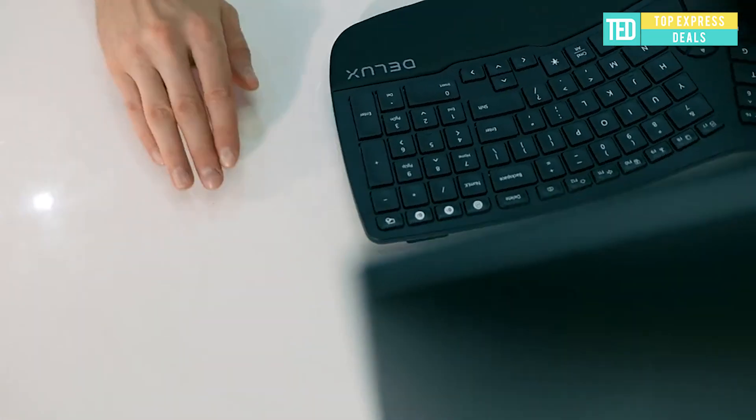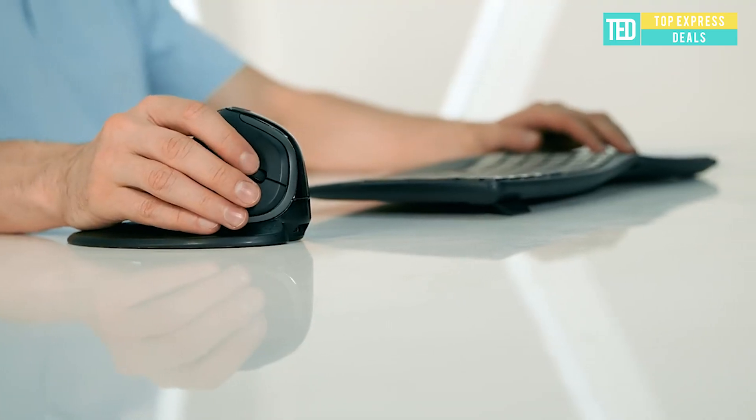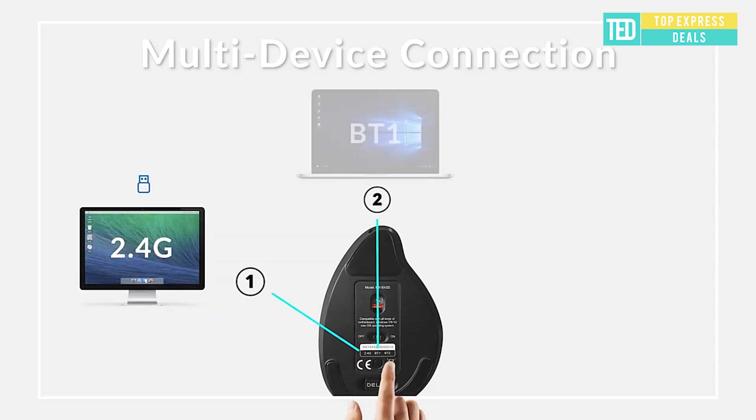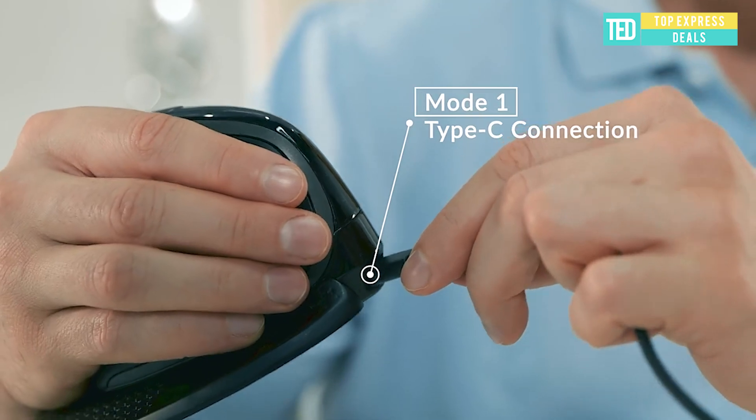Ergonomic vertical mouse: see through your mouse and read the essential parameters at a glance. Multi-device workflow — three ways to connect with up to 4 devices. Less movement, less fatigue. High precision up to 7200 DPI, 5-level DPI settings for easy adjustment.